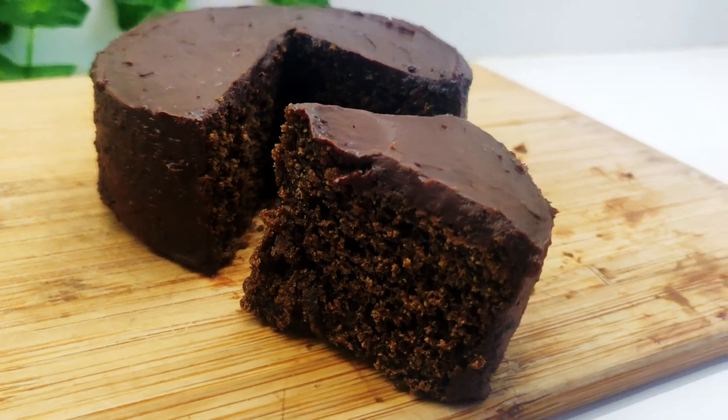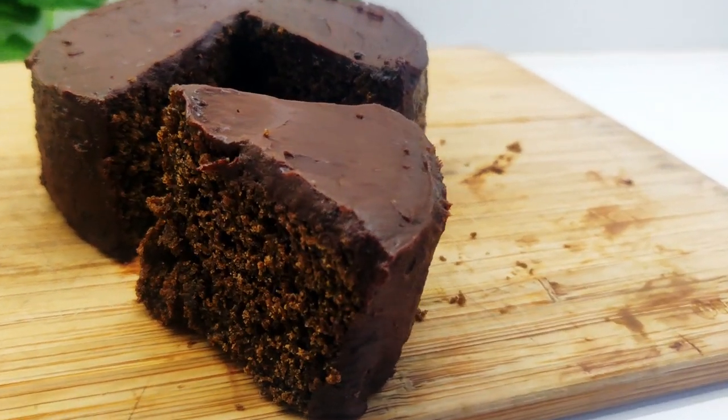Today, we are making an easy five-minute chocolate cake that can be made with no oven.